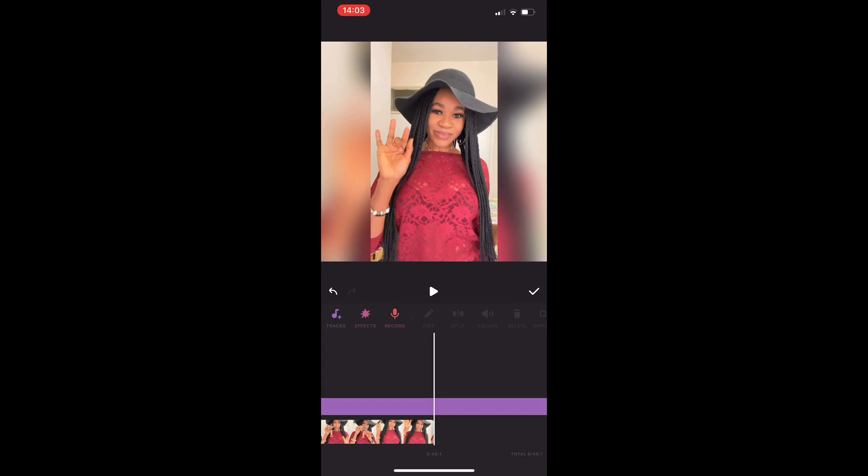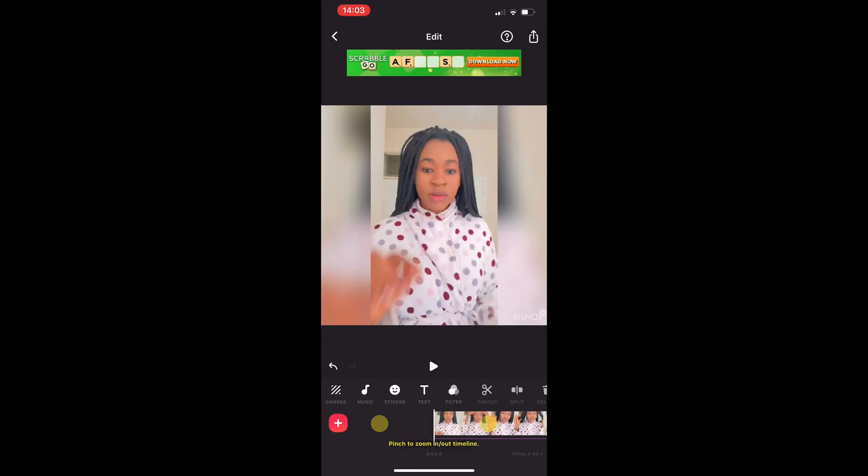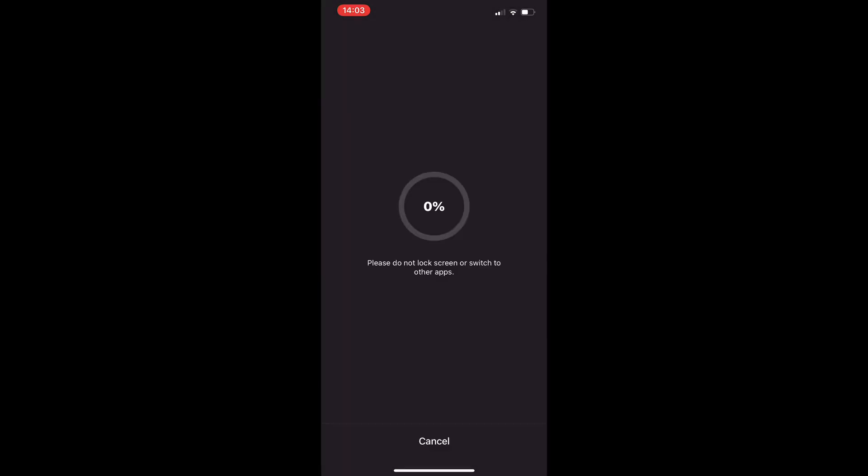That is you successfully done. Guys, that is our video ready. If you like everything and think everything is okay, click Save. Save your video and then let's move to the next thing.